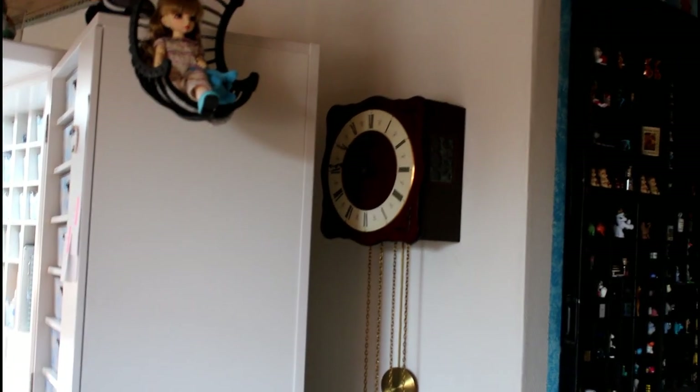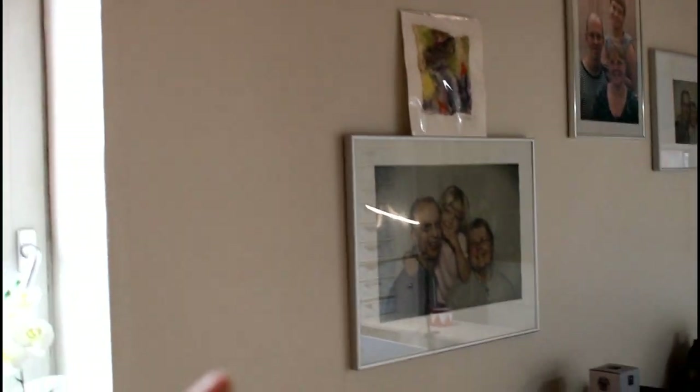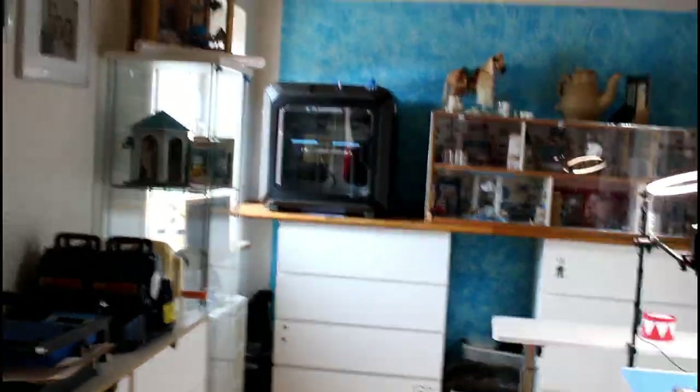Over here we have the watchmaker stand behind the door, but it's going to go up here on the wall — or right here — when I get the time for it, and my husband will help me with that.